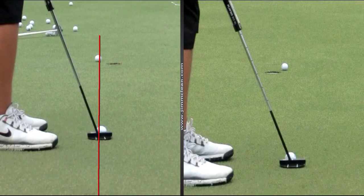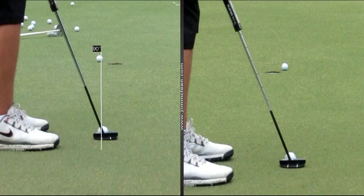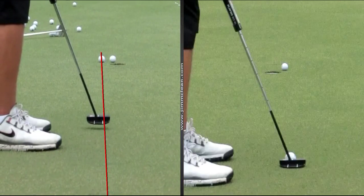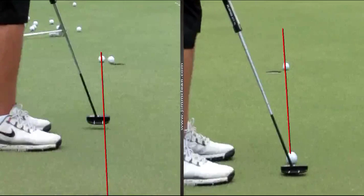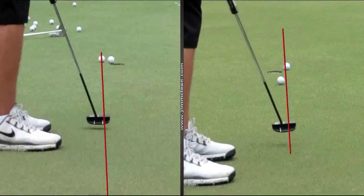Watch this. This is out to in — you pulled that one. Where'd that go? Misread it too, probably underread it a hair. This one went in. Okay. Start a little right. Not bad. That's a good putt.